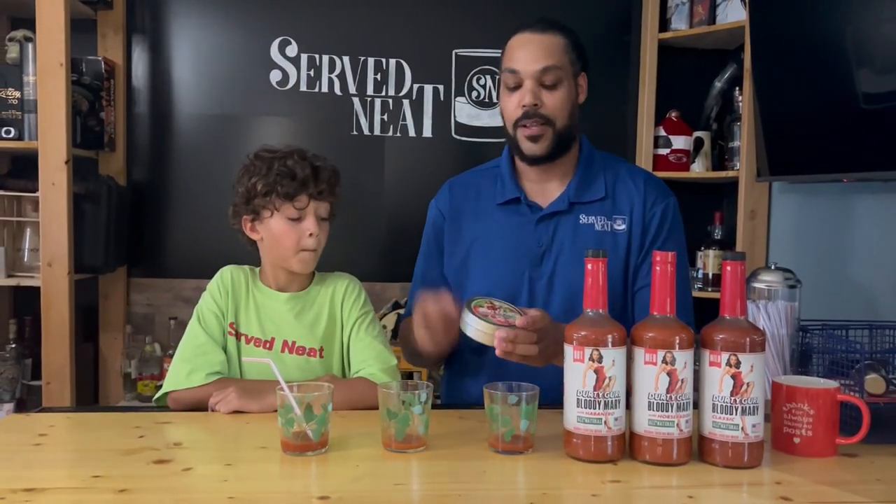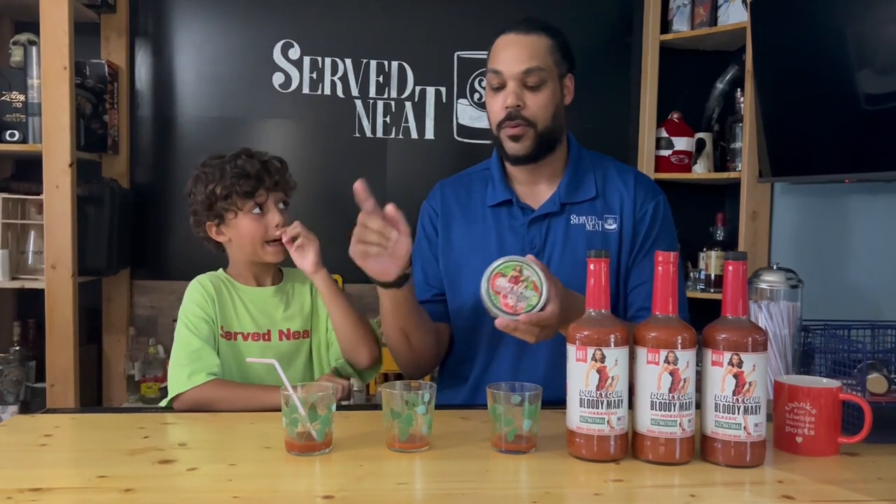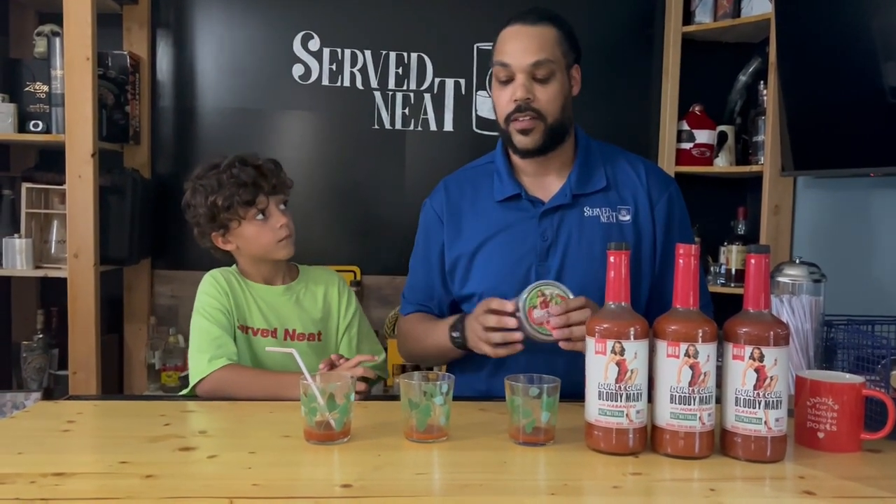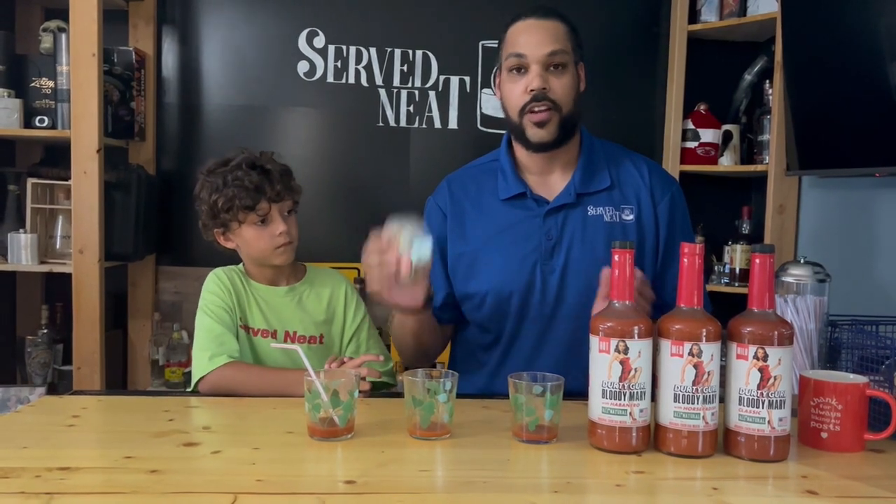They also have this Bloody Mary rimmer to put on the side of your glass. So if you do the actual Bloody Mary with vodka in it, you can enjoy that along with that.